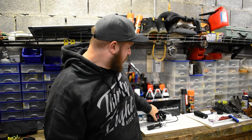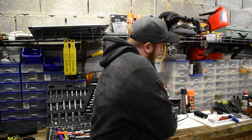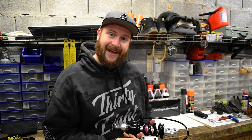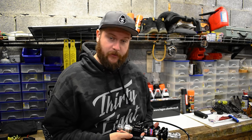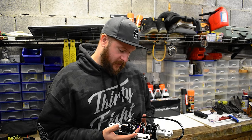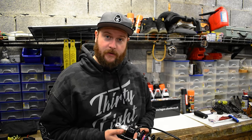Hello and welcome back to the Gorilla Biker. Today what we're going to be doing is changing out the shock on the CBF for this beautiful Hagon unit with the remote adjuster. Not really much to say other than it's really pretty off the bat, so let's get into it.